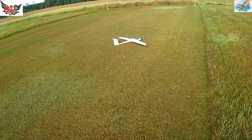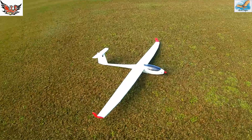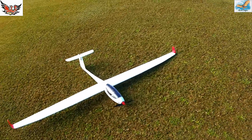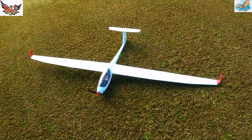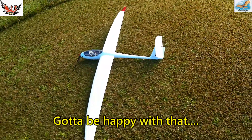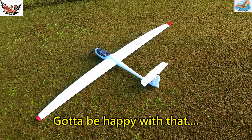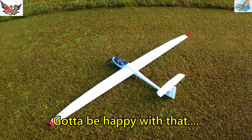Well, after that for a maiden, I think I'll have to put some stickers on it and think about a pilot option — want to stick the pilot on top of the battery. All worked well, happy with that. Good power with the 4-cell, trimmed pretty much straight out of the box.